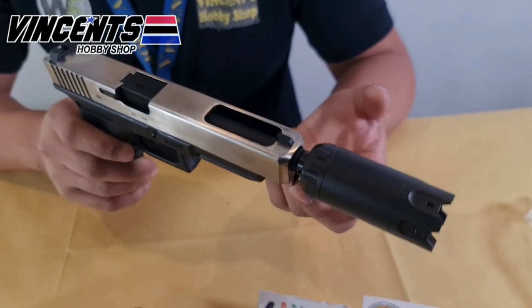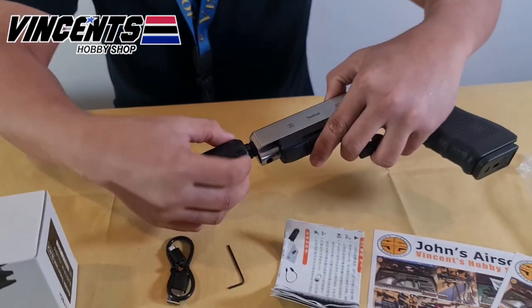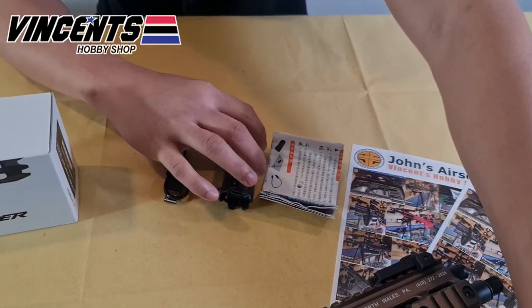Kudos to our Taiwan friends — the Ace-Tech Blaster Tracer unit is very well thought out. Please continue watching till the end of the video to see how it works.